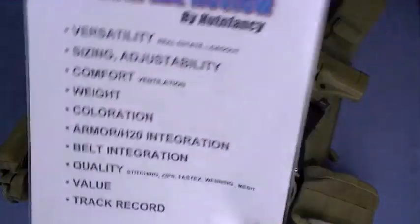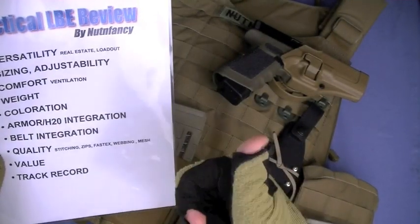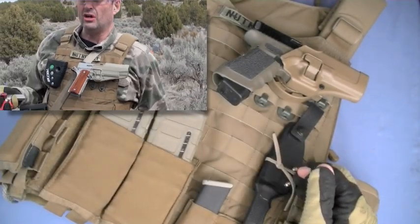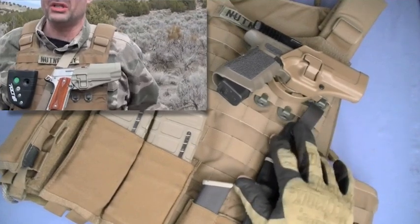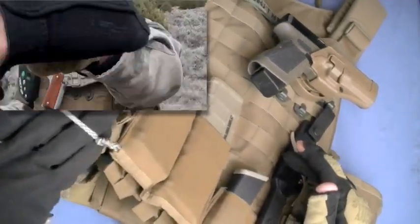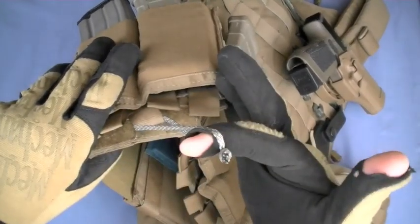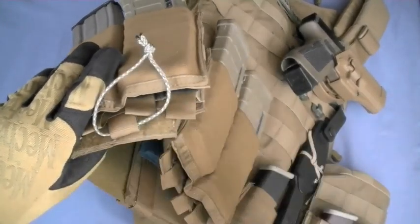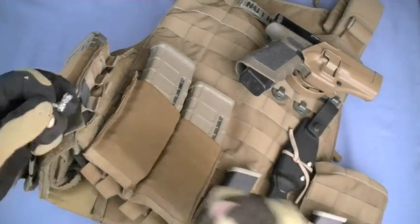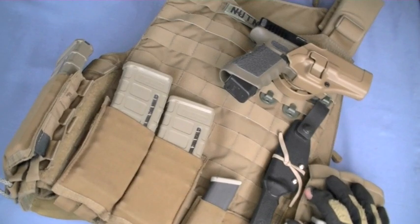Quality — I'm covering the stitching, the zippers like you saw on that hydration bladder, huge thumbs up. The webbing is top-notch. There's nothing I look at in any of the Tactical Assault Gear products and say they could really improve this as far as quality goes. Some minor things, like the pull tabs, but that's so easily fixed — and by the way, you want 550 cord on the side. The only downside is you have a loop there that could grab something, but there's a way to weave it so it's a single integrated strap that couldn't catch. The quality is phenomenal on the Tactical Assault Gear plate carrier.